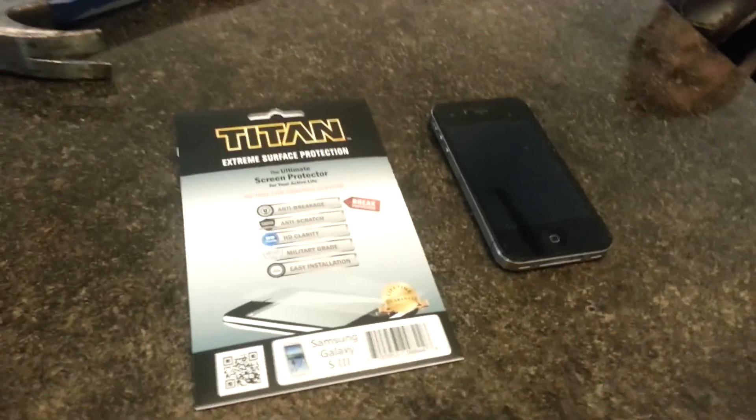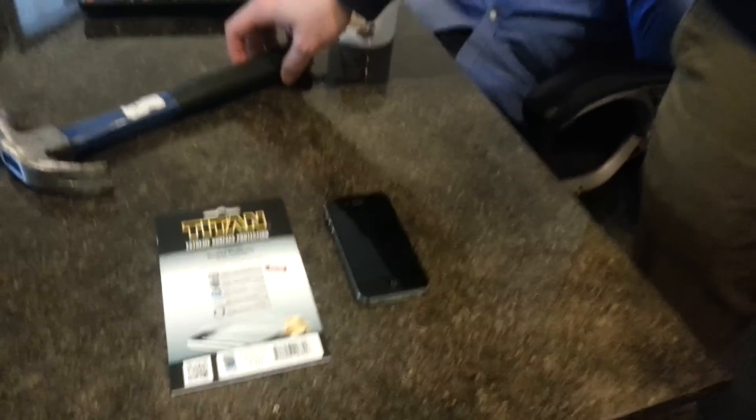Hi, this is Eric and Casey from Go4Mods, and we are currently testing out a new product we are going to be offering soon with screen repairs. It's the Titan Extreme Surface Protection.